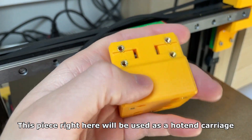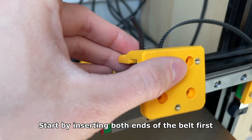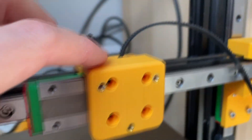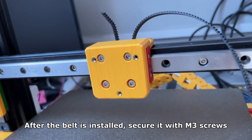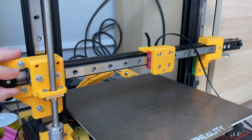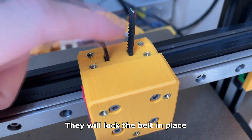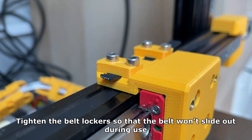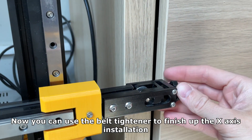This piece right here will be used as a hotend carriage. Start by inserting both ends of the belt first — it will be easier this way. After the belt is installed, secure it with M3 screws. These two small bits will be used as belt lockers — they will lock the belt in place. Tighten the belt lockers so that the belt won't slide out during use. Now you can use the belt tightener to finish up the X axis installation.